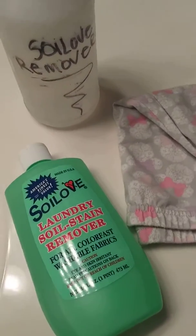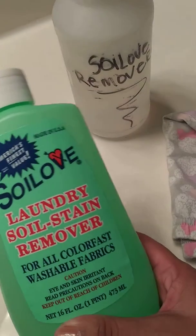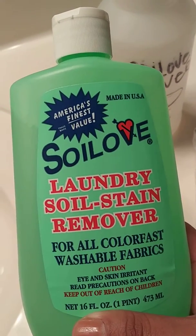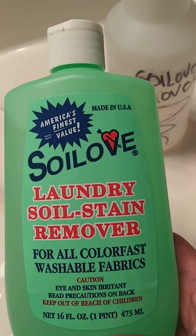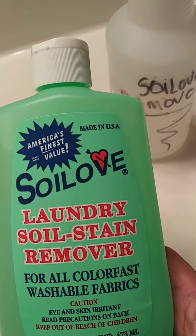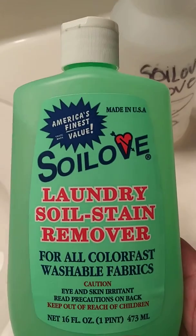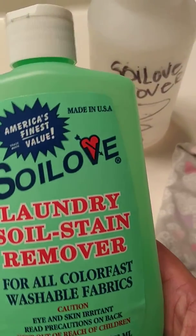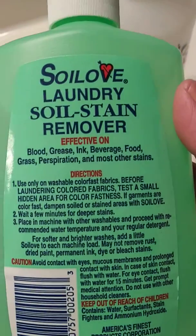Hi everybody, it's me V again. Vlogmas number seven. I'm going to go over a stain remover — this is a Solo remover. You can find it at Dollar Tree, 99 cent store, and food cities, but definitely at the 99 cent store. This is definitely good for your bang because you can use it on anything and everything.